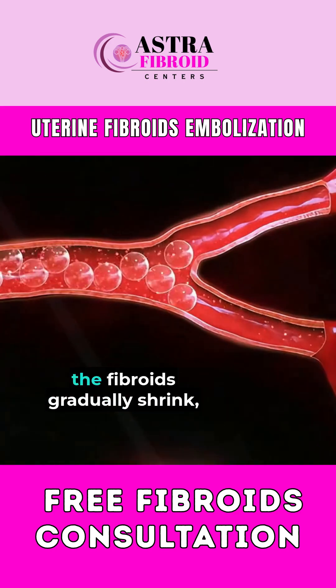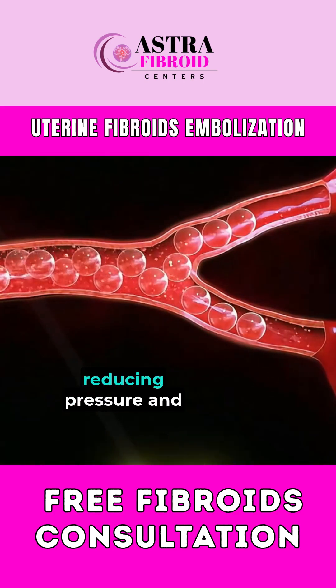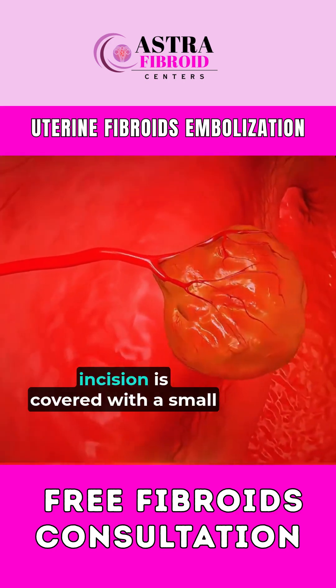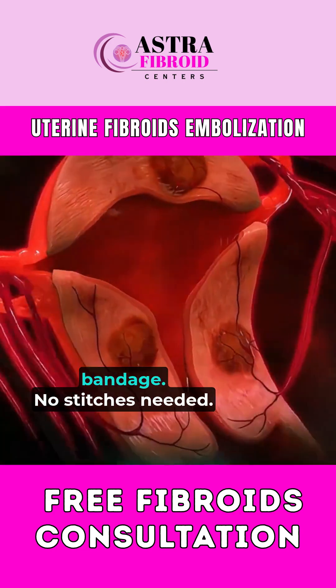Without a steady blood flow, the fibroids gradually shrink, reducing pressure and discomfort. After the procedure, the catheter is removed and the incision is covered with a small bandage. No stitches needed.